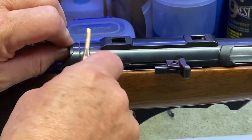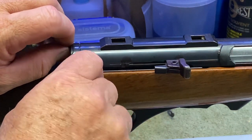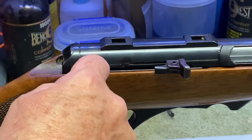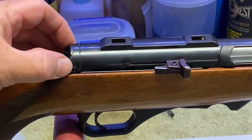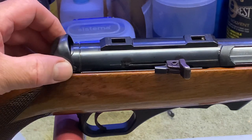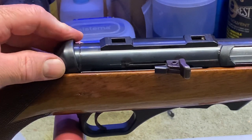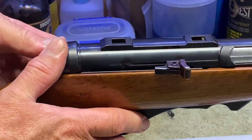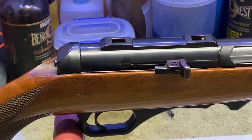Put your buffer carrier back in, line your pin up — if needs be, just use your punch to line the holes up, it helps a little bit. Put your pin back through. When you come to put your cap on, insert it down at the bottom on each side, then push forward with your thumbs and it clicks into place. And that's it — that's how you change a buffer on an H&K 300.